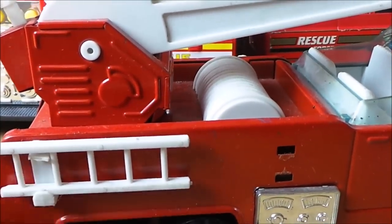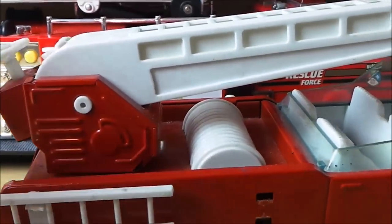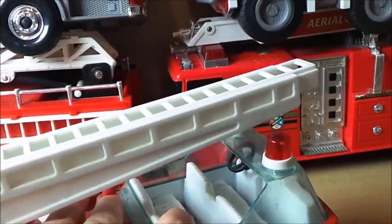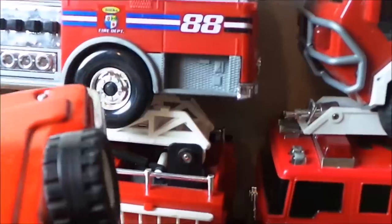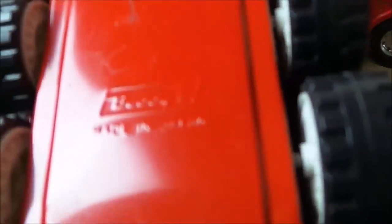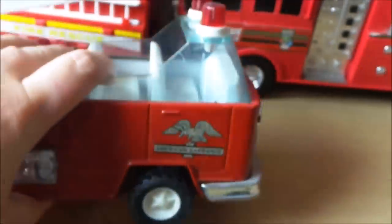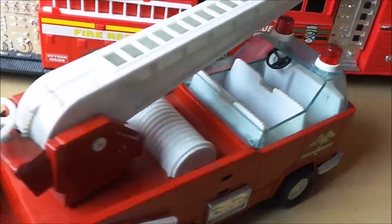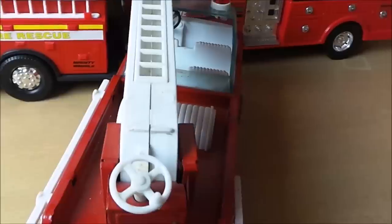I think we've lost half the ladder. I wonder if it says the date on the bottom — sometimes they do. This is a Buddy L and it was made in Japan. Unfortunately it doesn't say the date, but it is an interesting orange in there.